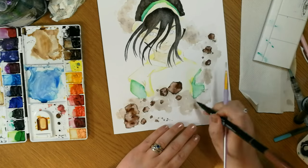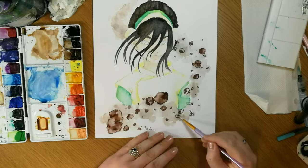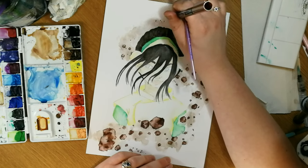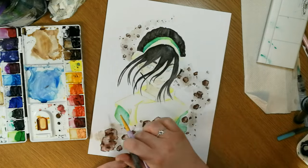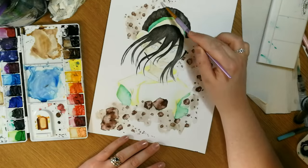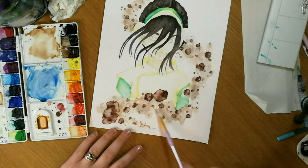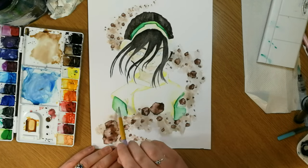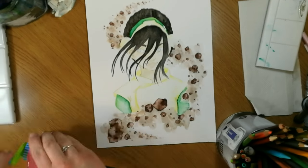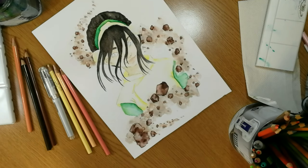I didn't want to draw her exactly from the anime in the cartoon style — I wanted to make her into my style, and that's something I've had to get back into practicing. In the video I'm actually using the Lyra Aqua brush pens, which I'm going to do a review on soon. As a first impression, they are really good — quite pigmented, and they work really well on top of watercolor and directly on paper. A lot of water brush pens I've found dry out and you can't reactivate them, whereas these you can.